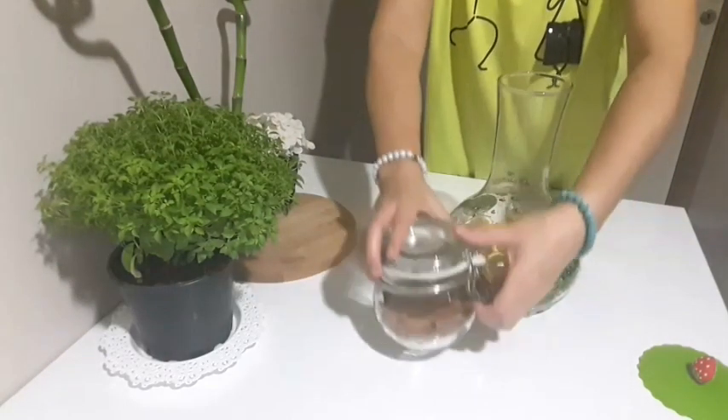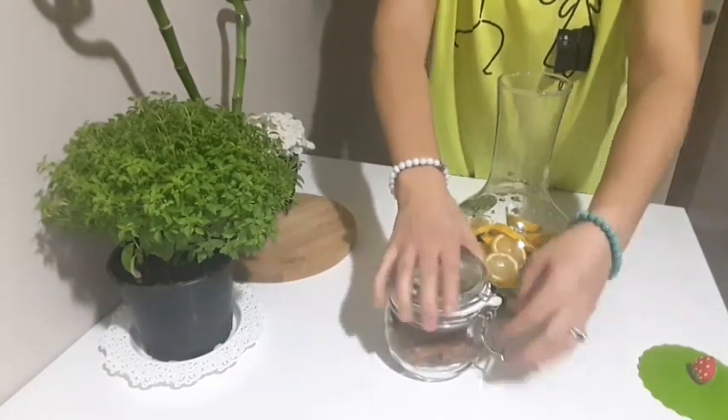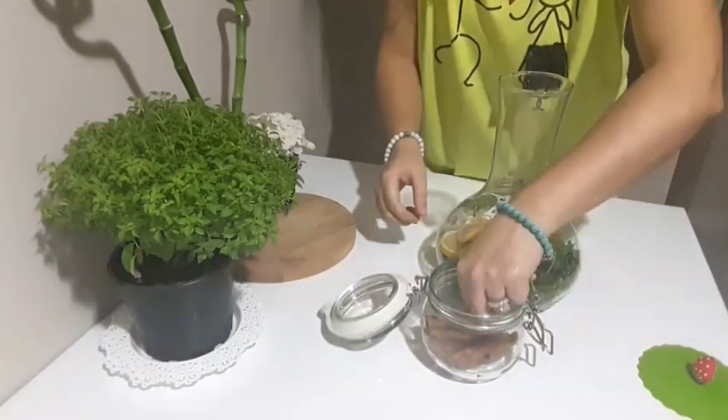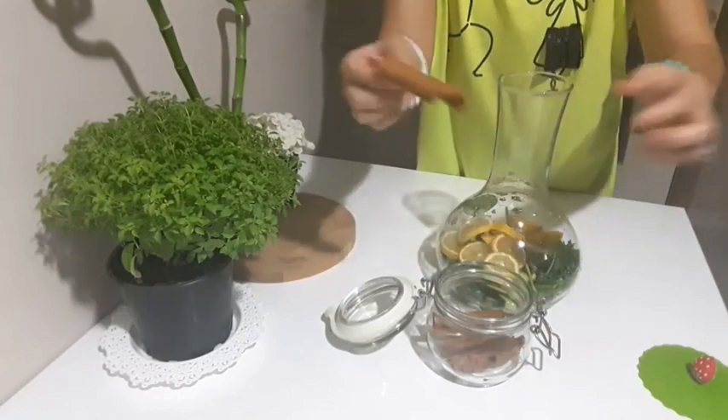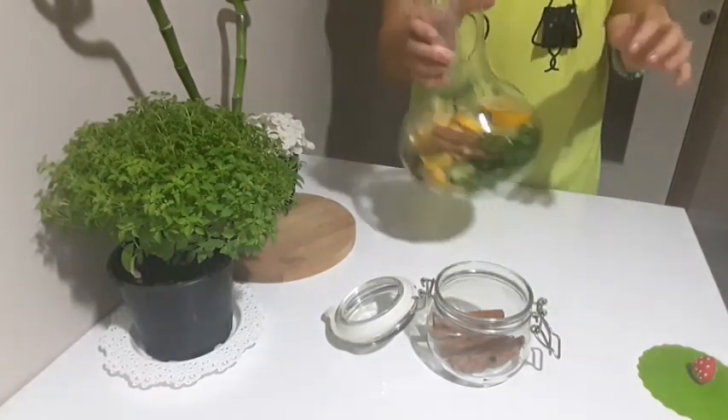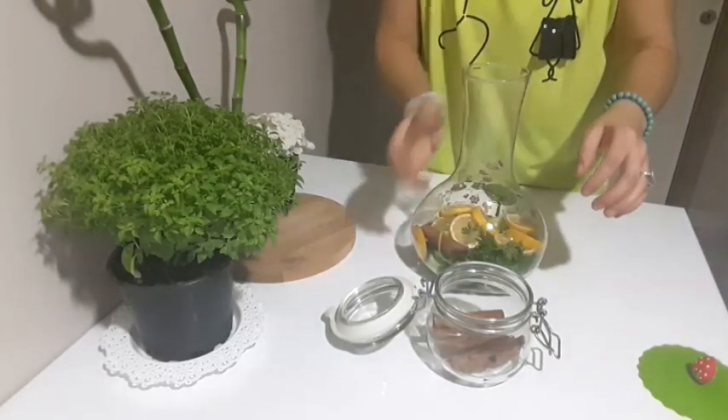Ve çubuk tarçın; bir ya da iki tane ekliyorum. Şu baya büyükmüş, bundan bir adet ekleyeceğim o yüzden. Çubuk tarçınımı da ilave ettim.